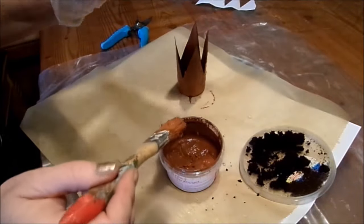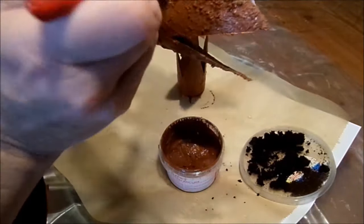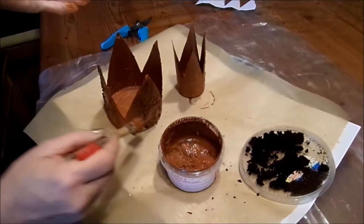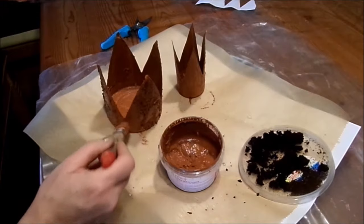Let it dry. Overnight, if you don't want to do a second coat, so that it's really properly dry before it goes outside or is used further.